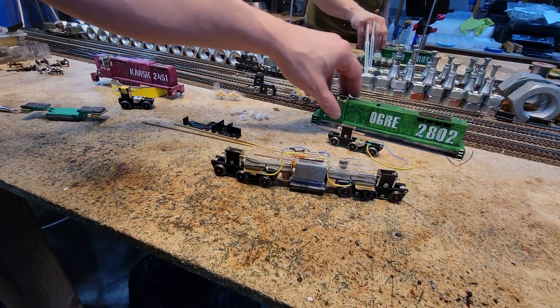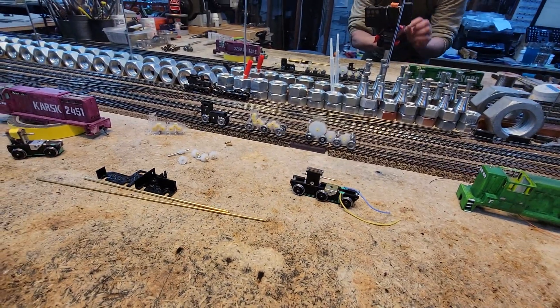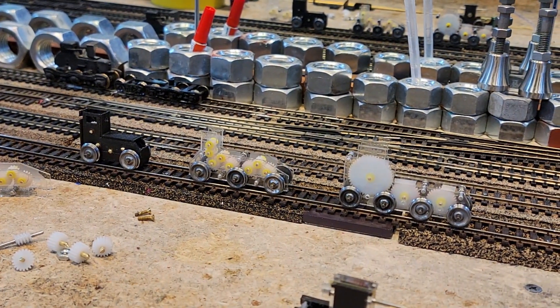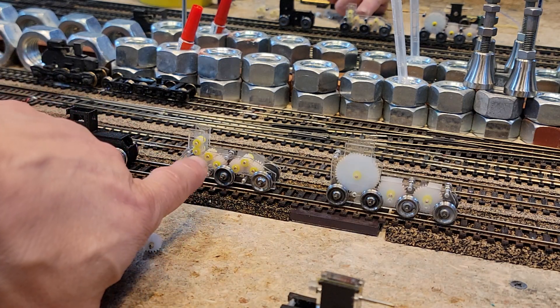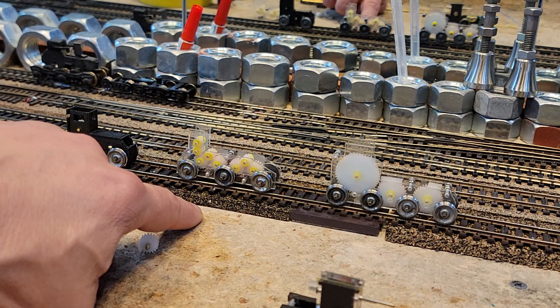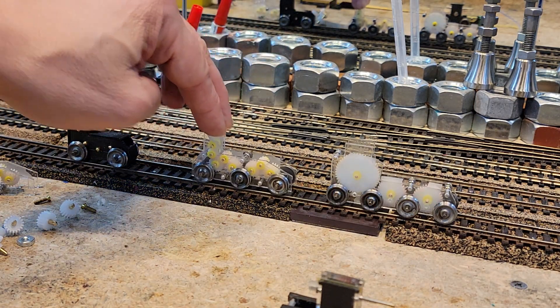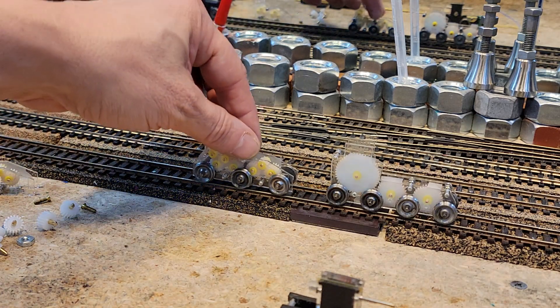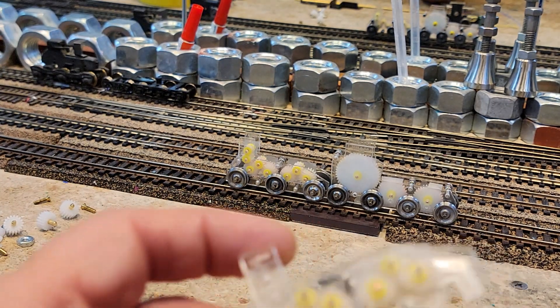Let's look at trucks. For our contest purposes to win master modeler, we don't actually have to go this far — we could take an old truck from something else, repurpose it, and just mold a new side frame with remelt. But I want to go all the way. Here is the Mark 7 truck — this is the best truck we've ever made, it's an amazing truck, but it has a weakness.